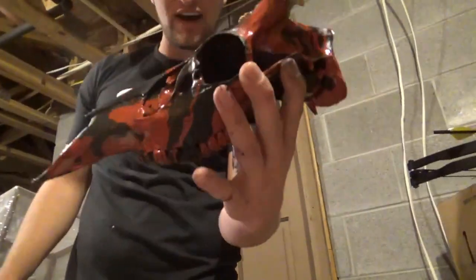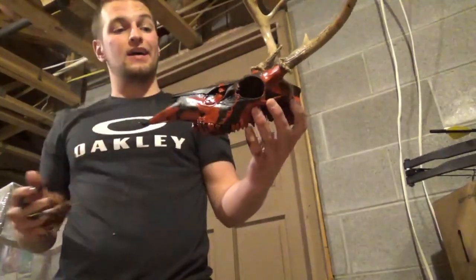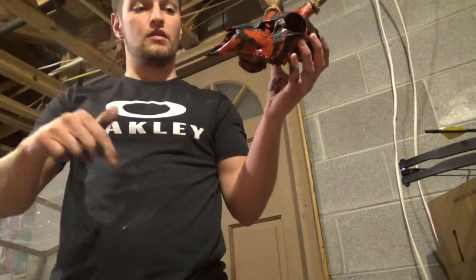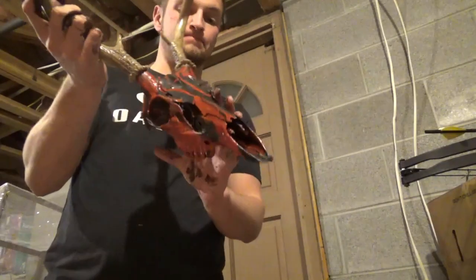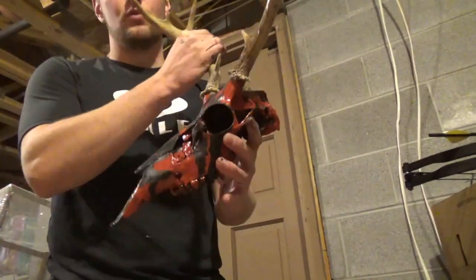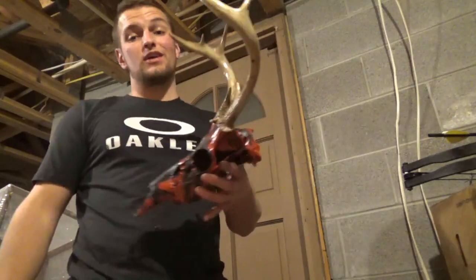Okay guys, here's the final product. I think it turned out so sick — it's very unique. I don't think any single one would be exactly the same. I'm going to put it on a plaque eventually, so please leave a comment below whether I should use a wood plaque or a metal plaque. That's going to do it for this video — I hope you learned something from it, I hope you enjoyed it. If you did, please smash the like button, hit the subscribe button. Thank you so much for watching, and we'll catch you on the next one.